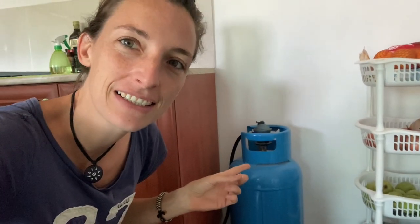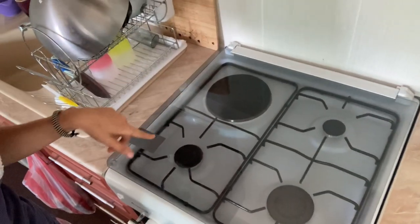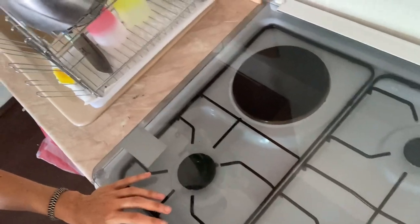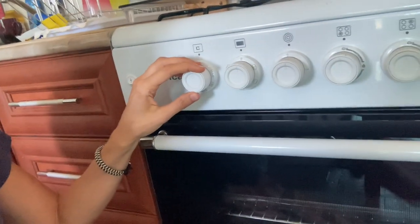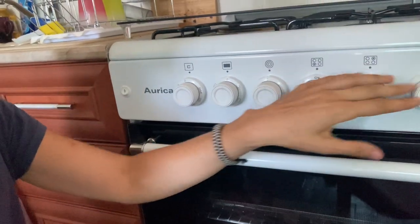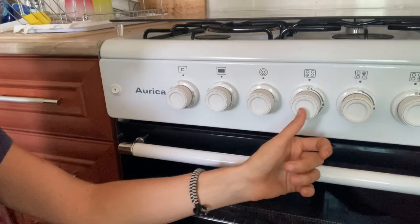I did something cool today. It has to do with this gas — I hooked it up to my beautiful gas stove. As you can see, I've got three gas plates and then one electric plate at the back. At the front you can see I've got the igniter, this is for the oven. The oven runs on electric and these three are all gas.